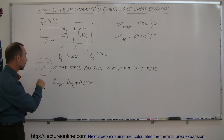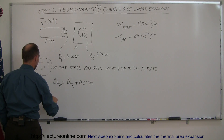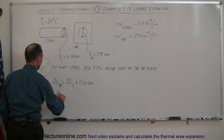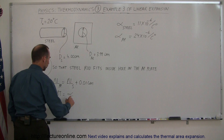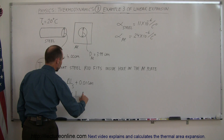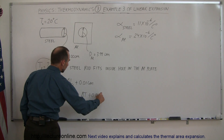Now, let's plug in the equations. That means the coefficient of linear expansion for aluminum times the original length of the aluminum times the change in temperature for the aluminum is equal to the linear coefficient for steel times the initial length of the steel times the change in temperature for the steel plus 0.01 centimeters.